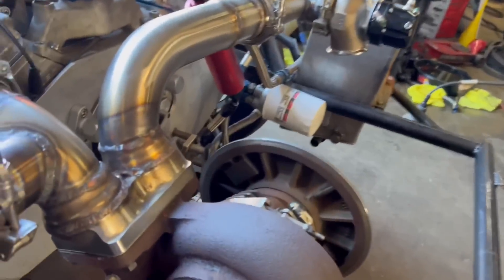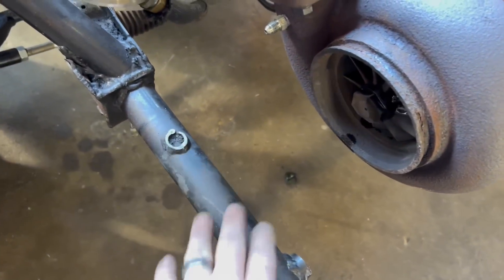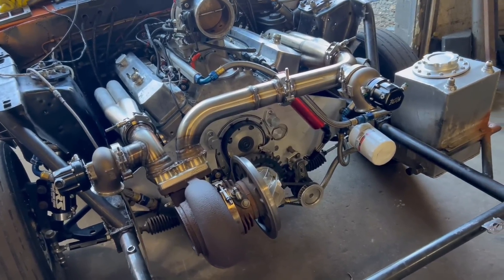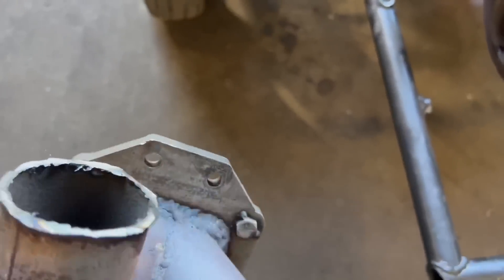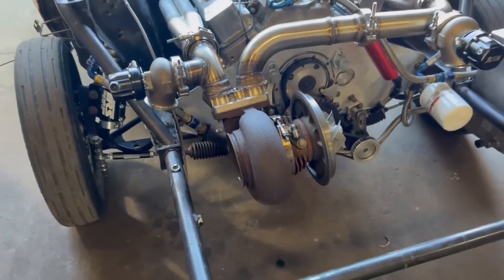This might be an issue — instead of going straight out it's going to have to go up slightly to clear this. It is what it is. So we're going to try to make the cold side today and the down pipe. We've got to figure out how to support this. The old flange had holes on the actual flange and we were able to build a bracket off of that, so we may do something similar. Comment, like, and subscribe — thanks guys.